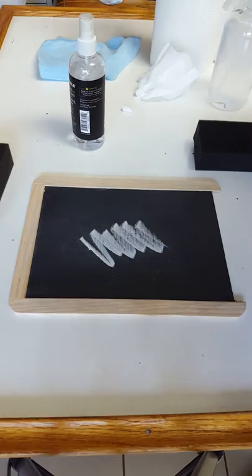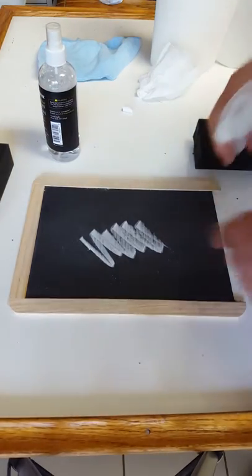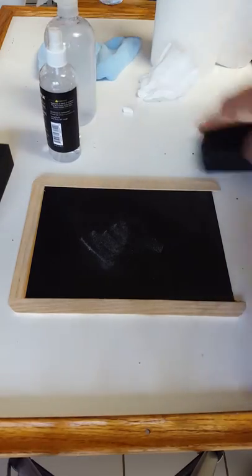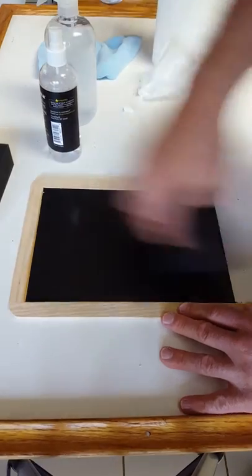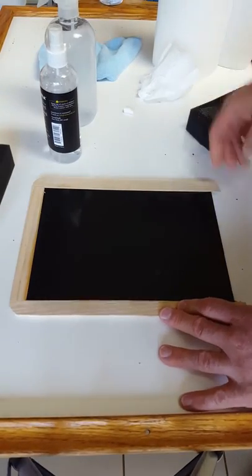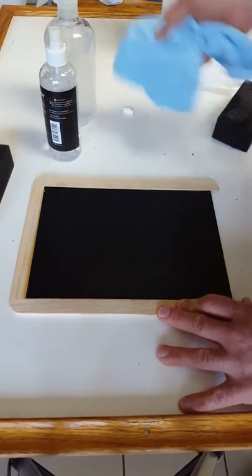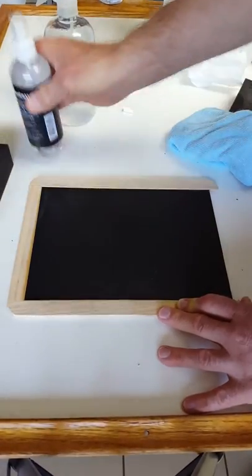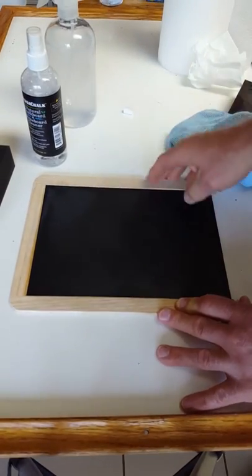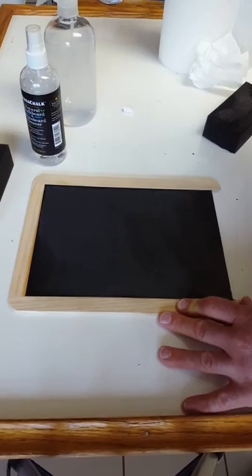Our formula is probably more powerful than theirs, and it'll take off the chalk right from the board. You dry the board off exactly the same way you would with the VersaChalk. Not only is it dry, but the ghosting is gone — the chalk and the ghosting is gone.